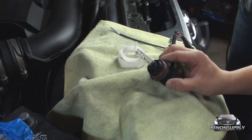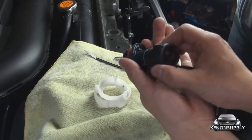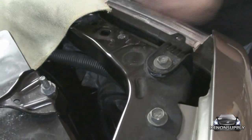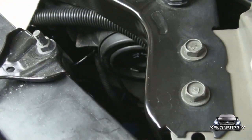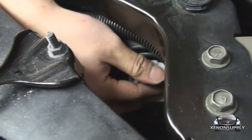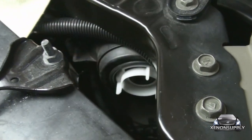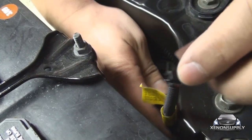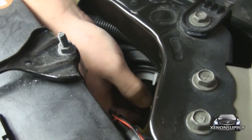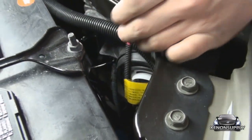Just like the driver's side, the passenger side bulb install has to be the same. Remove the socket from the bulb by twisting to the open position, then remove the bulb carefully. We'll be putting this section in first — make sure you get it in securely and put the white ring around it when you're done. Now that that's secure, you can go ahead and insert the bulb, twist the lock, and you're set.